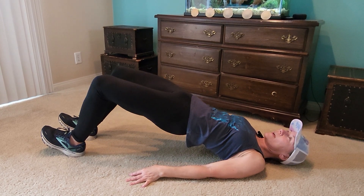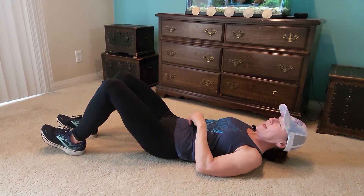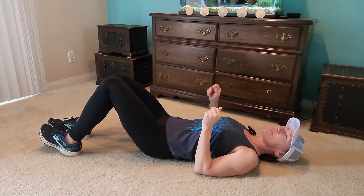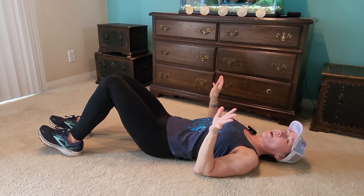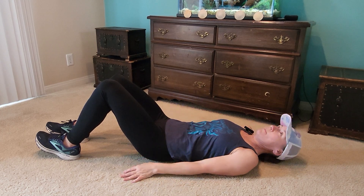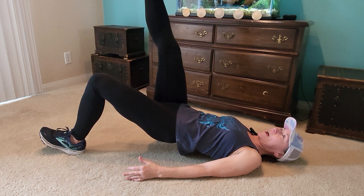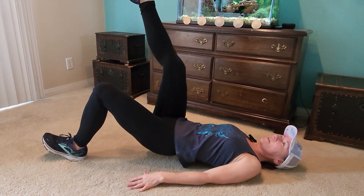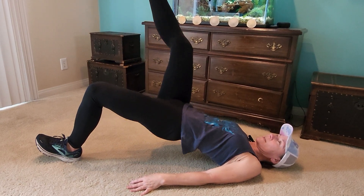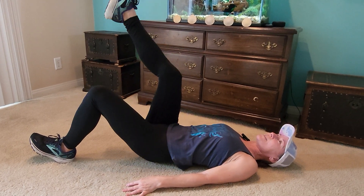I would do three sets of 25 to 30. The other variation — let's say you've done that for a while and you feel like you need something a little harder — is to go to one leg at a time, which makes it quite a bit harder. I'm going to go to my left leg, raise this leg up, and then do the same thing: down, squeeze, down, squeeze, just like that — squeezing your glutes.